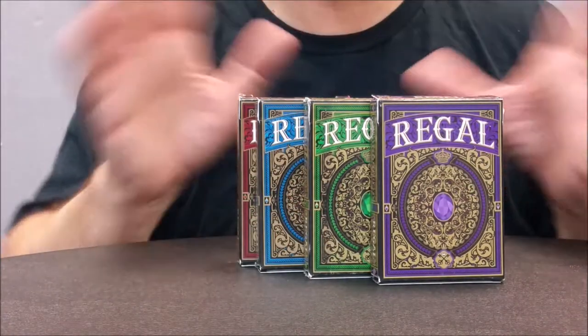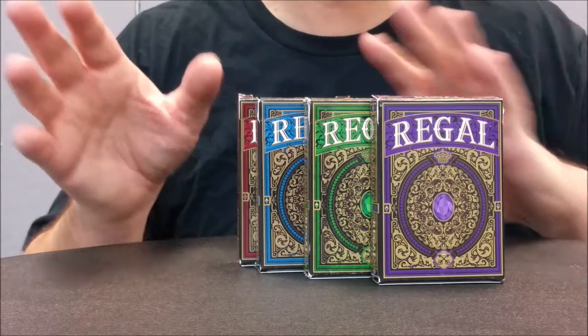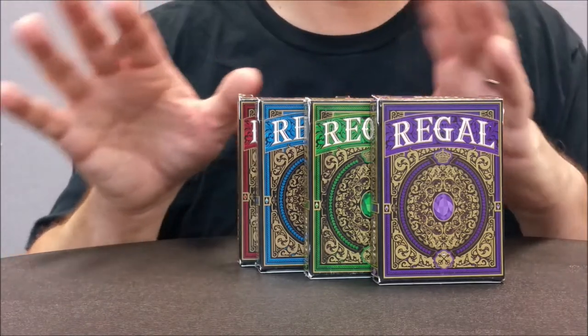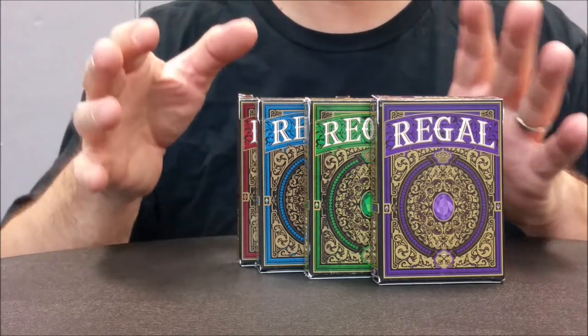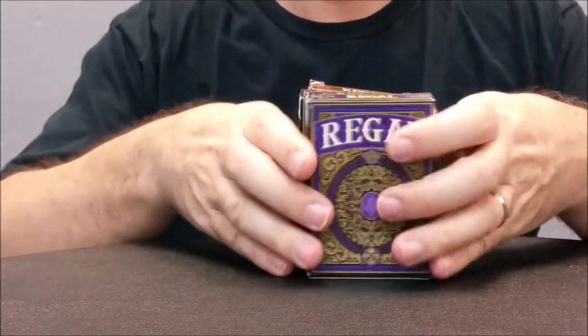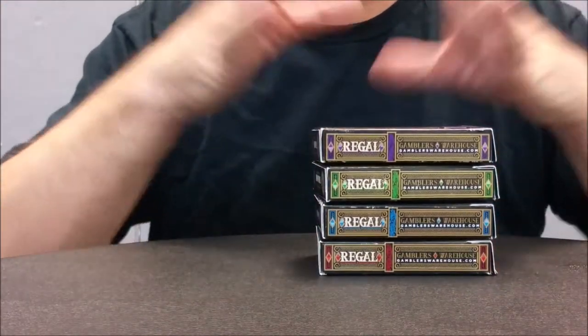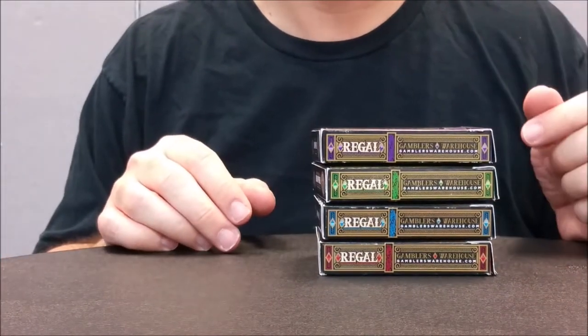John said he was really influenced by the classic standard English court cards, but he wanted to do them in a cleaner, more sophisticated, more Regal appearance — hence why we call these the Regals. Just for this review, there are four colors and we're going to look at the red color.